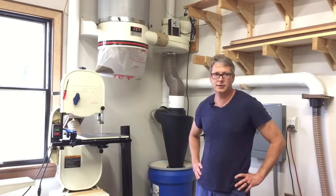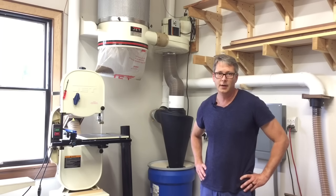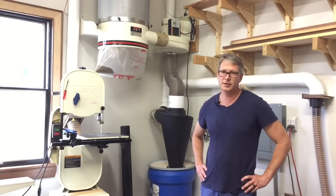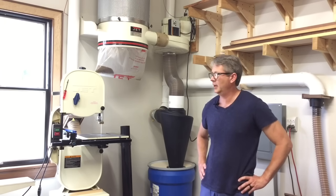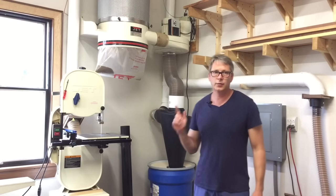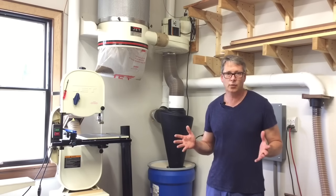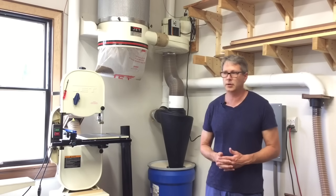In this video I'm going to show you my dust collection system. I've been using it for over a year now and I absolutely love it. It's actually my second system. My first system was poorly designed and inefficient and it was difficult to use. This one gives me dust collection at each tool and it's really easy to use. Having a good dust collection system in your workshop just makes it a much more enjoyable experience.